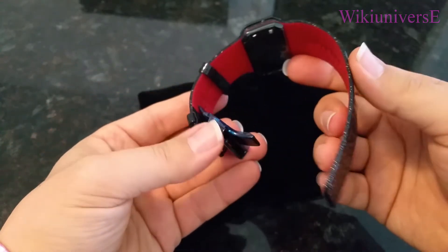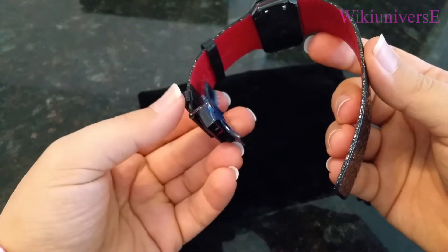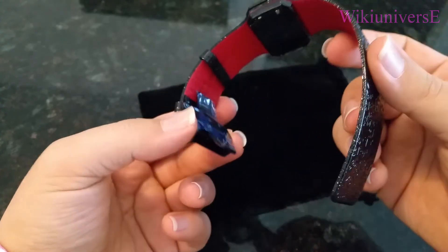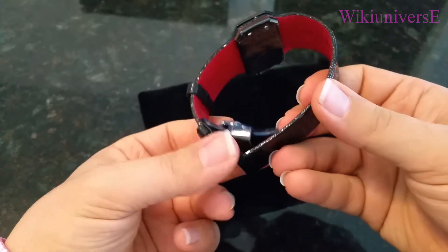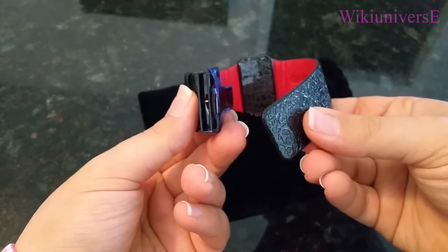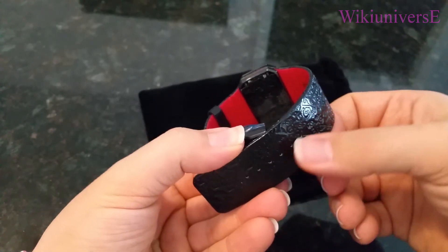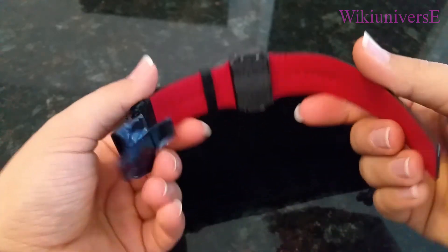This Gianfranco Ferré female watch has a butterfly clasp — that's what they call it. It has two pins, and when you press it the butterfly opens up. There's a little pin inside that will lock your band and adjust it to the size you want to wear.